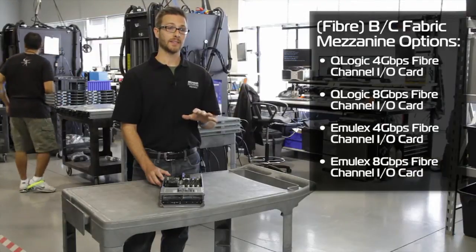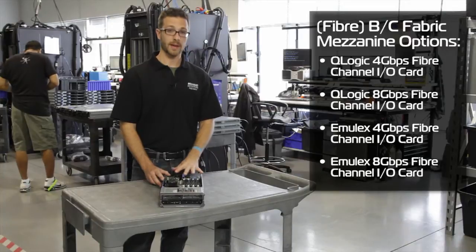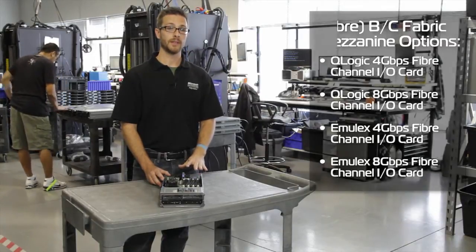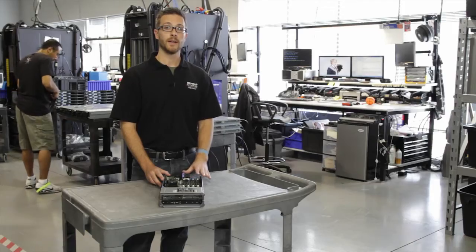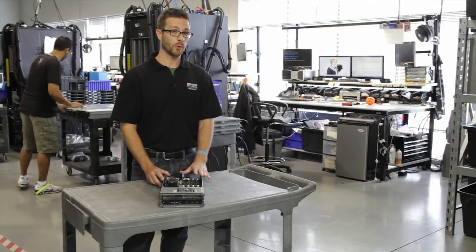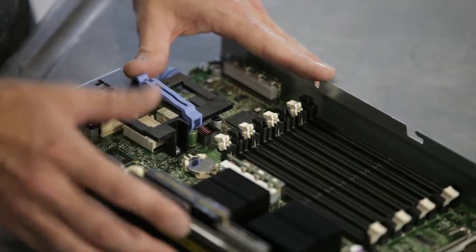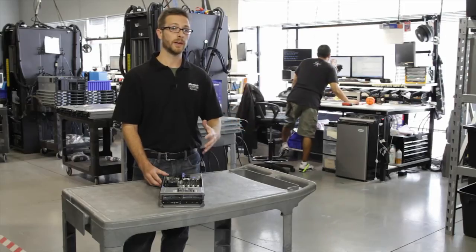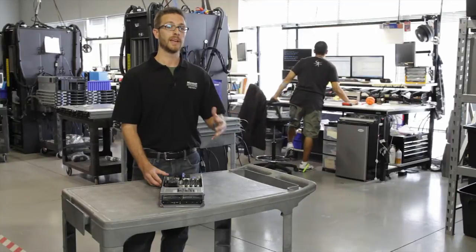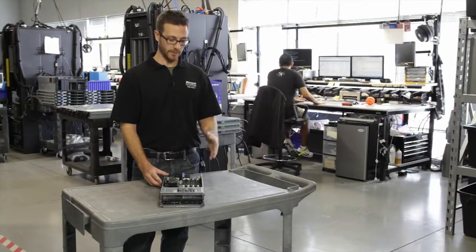For fiber, we offer both 4 and 8 gig varieties of cards from both Q-Logic and Emulex. We can also offer a mezzanine card that will do InfiniBand connections — either quad data rate, which is 40 gig, or dual data rate, which is 20 gig connections through InfiniBand on the back. Of course, we've got to have the corresponding switches or pass-throughs in the back of the M1000E — check out the M1000E video to learn all about that.